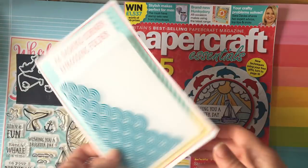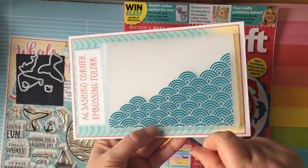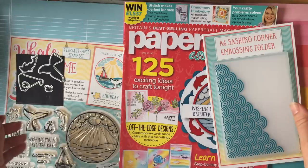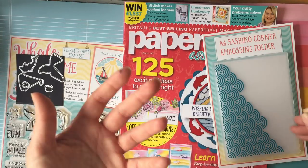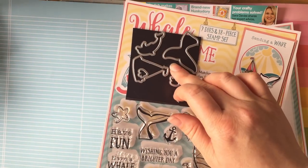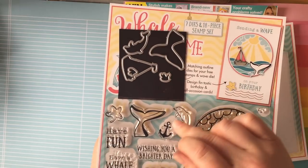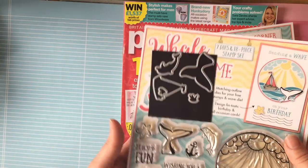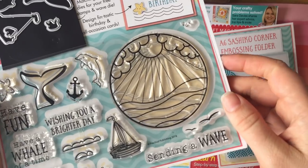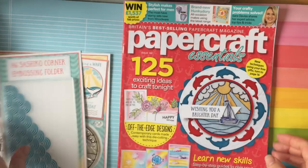This one comes with a free embossing folder which has a kind of sea-like or mermaid-like design — they call it Sashiko Corner. I don't really know what that is, but it must be a type of design. It also comes with stamps and some coordinating dies. I've stuck them onto the magnetic sheet because I've already been using them, and there was a die for the anchor but I seem to have dropped it somewhere. It's all sea-related — that's what sort of tempted me in.